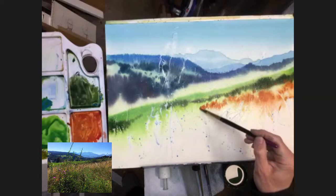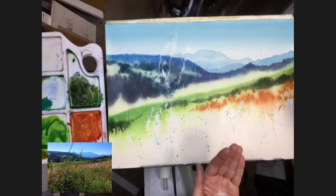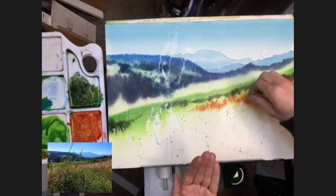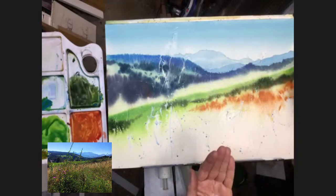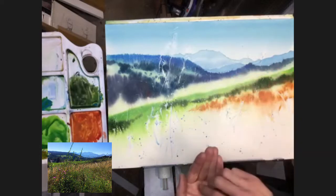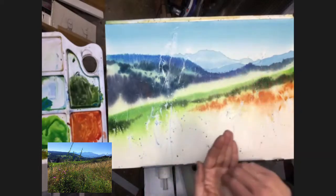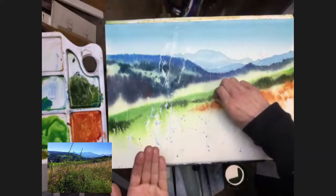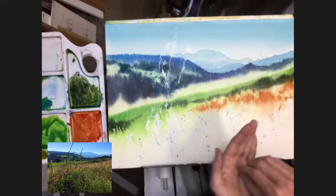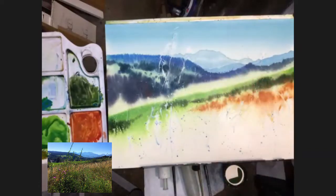Before it dries I'm just going to take a little bit of salt — not too much, just a few sprinkles into some of those shapes — just to add a slight effect. I'm not fussed if it doesn't create too much of an effect; I just want to break it up a bit, add a bit of texture in that area and give some variation. I'm trying to keep it to this particular area rather than letting the salt go everywhere.